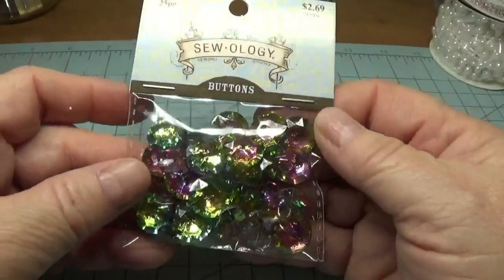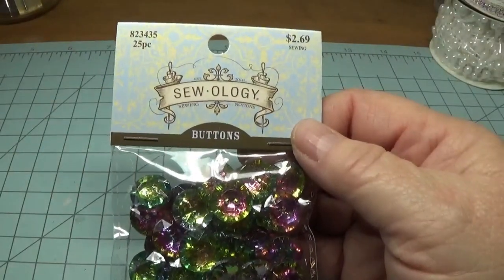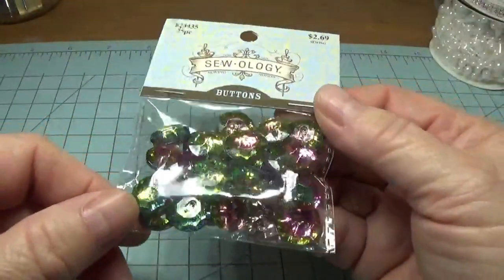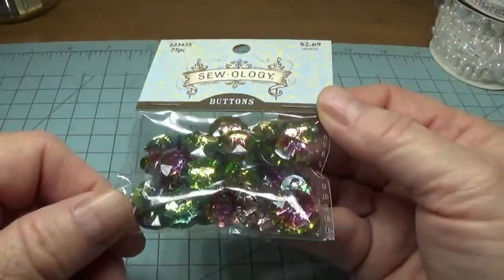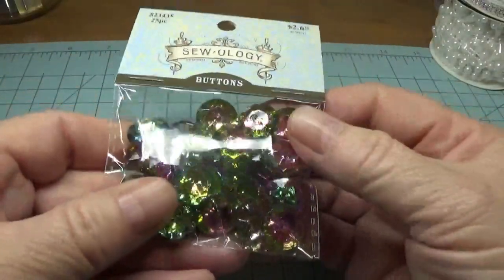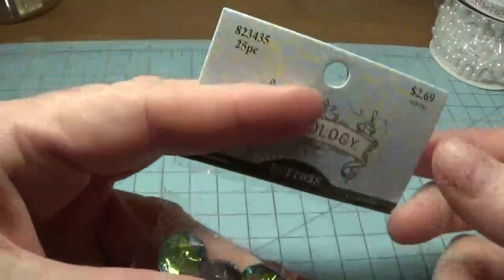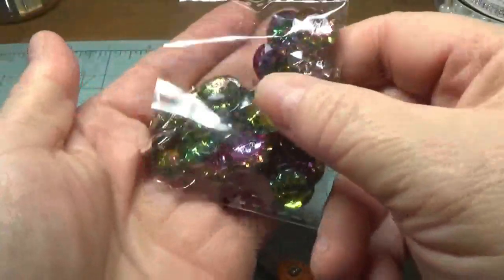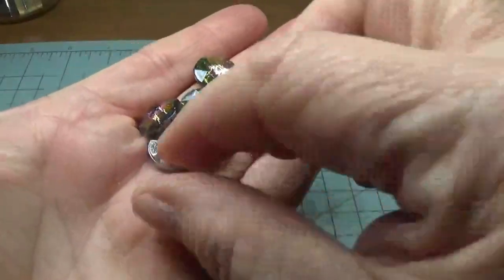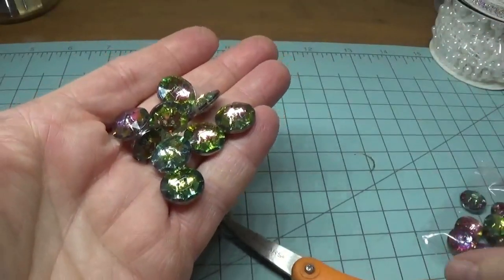I was looking at the Zoology buttons — they have tons of buttons on a rack with this brand name and they're all so beautiful. I picked this up for $2.69. I thought this would be really nice for flower centers and I like the greens and the pinks together. There are 25 pieces in this. They had these in clear too, but I got these.